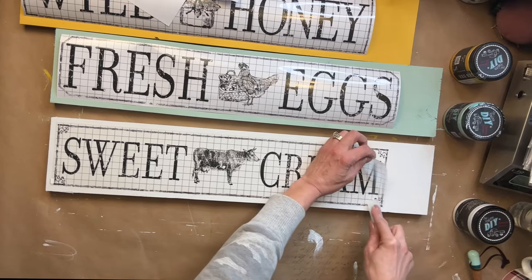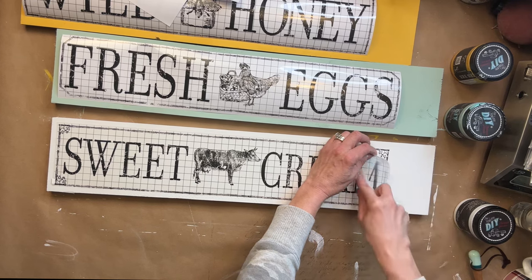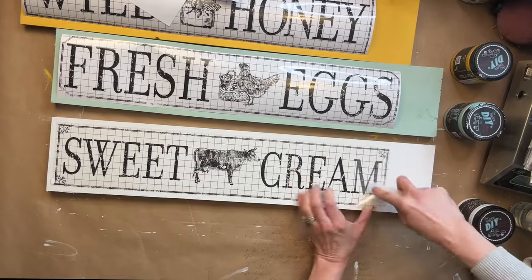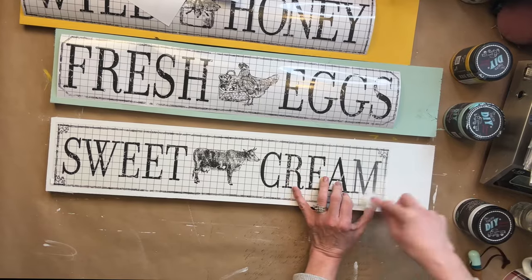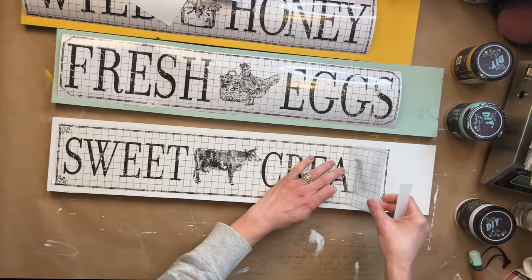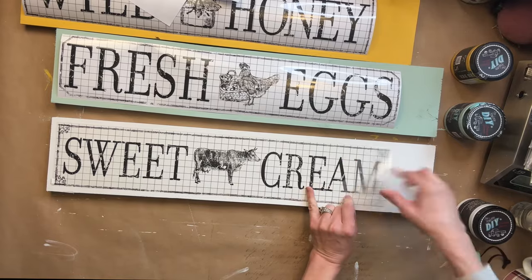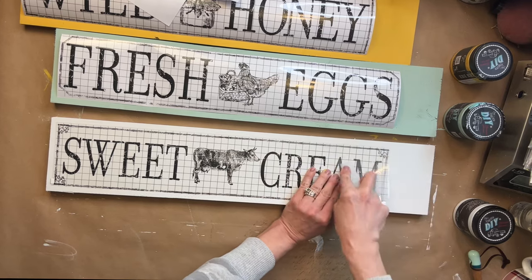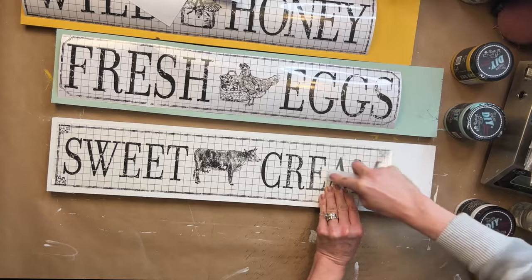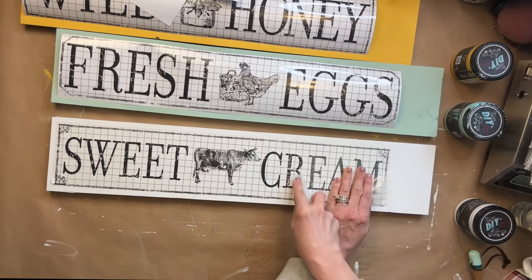You could definitely replicate these and just use something a little different than a transfer. Now, because these transfers were from quite a while ago — I've been a stockist for several years — I was a little nervous about the stickiness. But you know what? That is why IOD is so amazing. They have amazing products and there were no problems with this transfer whatsoever. I laid it down just like a brand new transfer that just came off the press — it went on as smooth as butter. If you haven't used transfers before, you just lay them down, take your transfer stick, start rubbing, and then peel it back. Once your entire transfer is on, you rub over it — that's called burnishing — and it really embeds the transfer in your project. I did that to all three signs and it really is as simple as that.